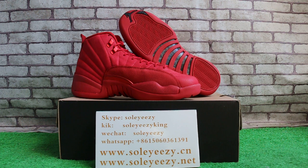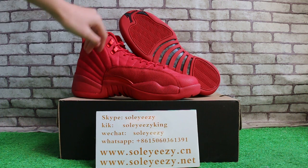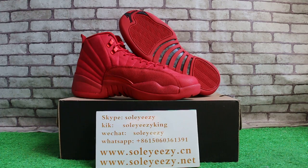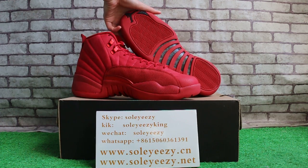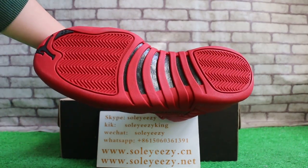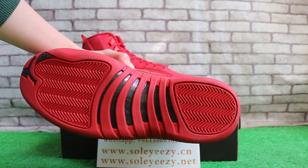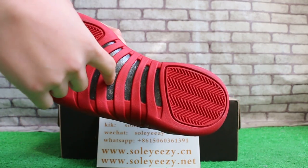Today I want to show you our Jordan 12. Let me check it out. First, you can see the side and then the button. I'll show you the button — real carbon fiber here.